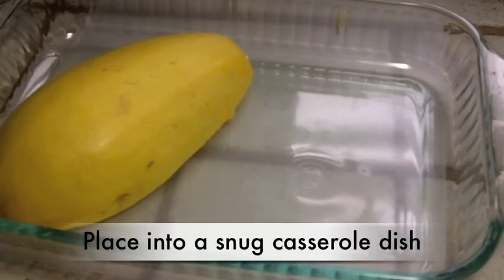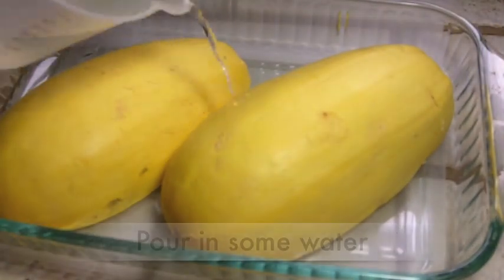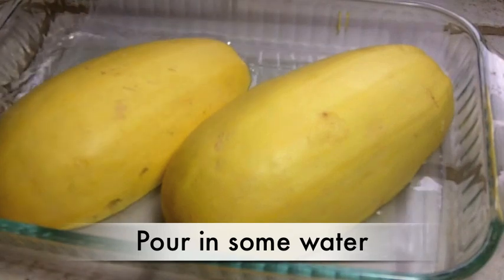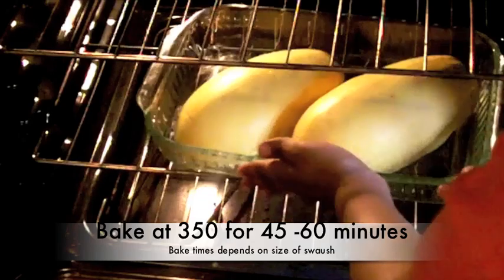We are going to place it into a casserole dish, a nice snug casserole dish. We are going to pour a little bit of water in there. We are going to steam these in the oven for about an hour at 350 — pop those in the oven.